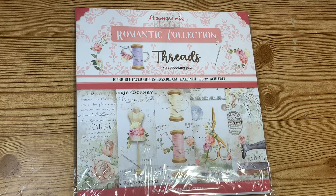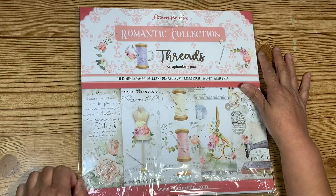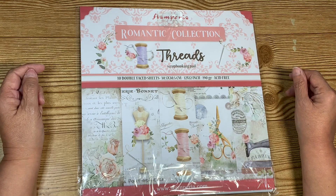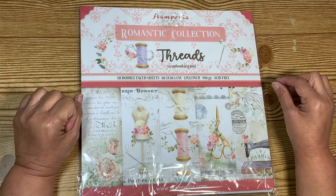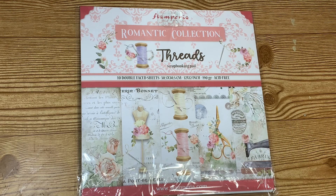Hello, my beautiful crafting family! Today I'm going to share something I just couldn't wait to use. I found the perfect project for it — this is the Stamp Period Romantic Collection threads that I got in my design team kit yesterday. I had to use it already. Oh my gosh, it's so pretty!